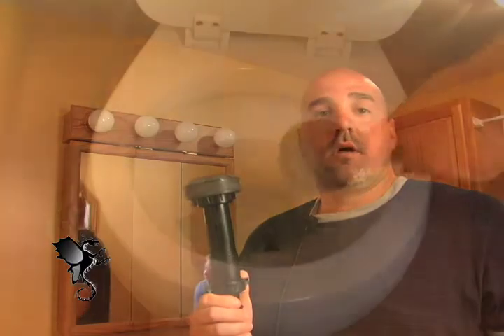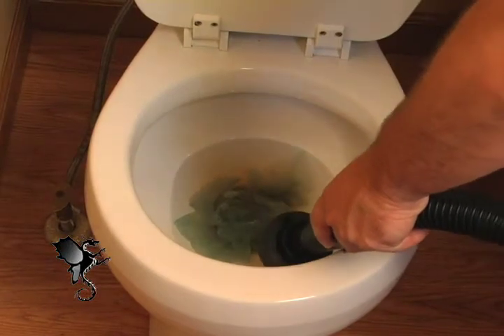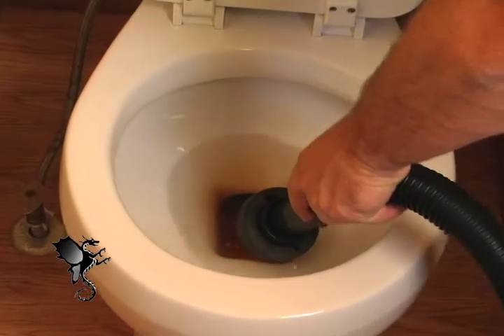Have you ever tried to unclog a toilet with a plunger or a snake? Unclog it instantly with no chemicals.